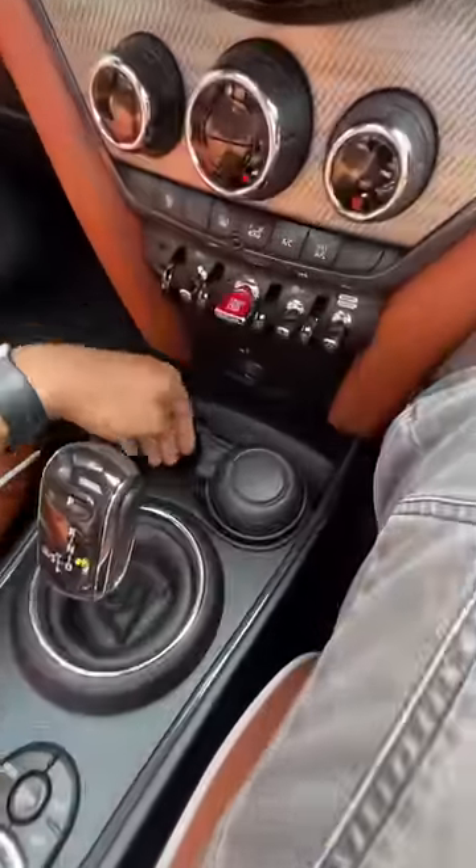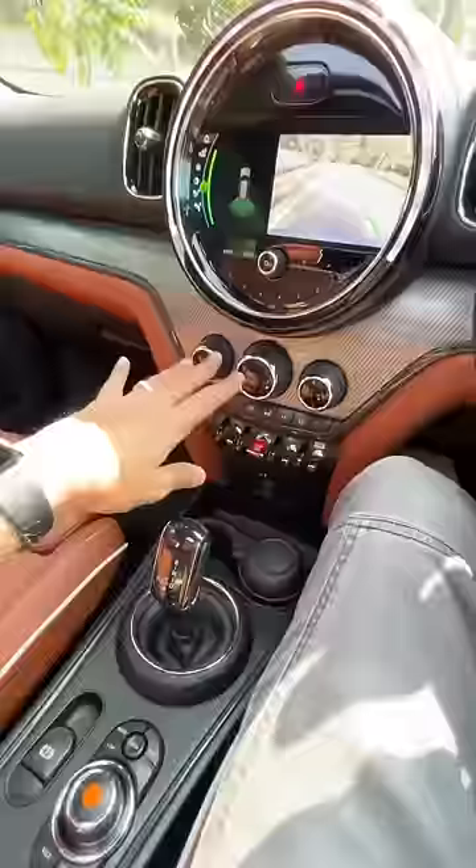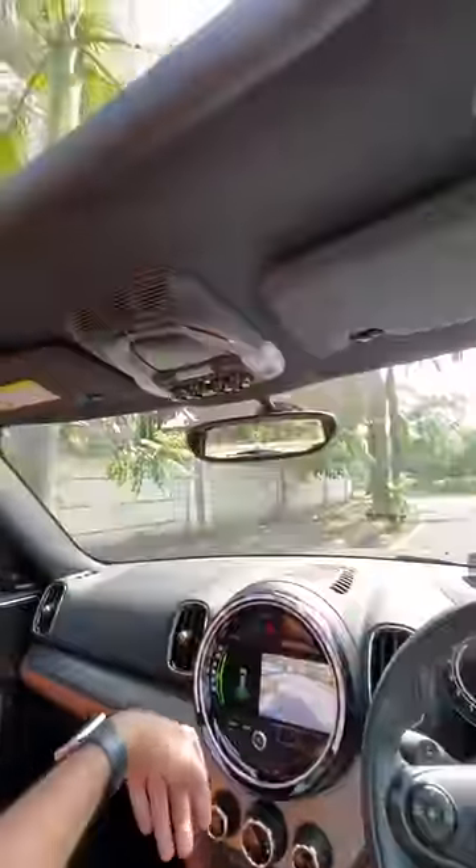You get the gear lever here which is nice to operate. Good storage space here along with an ashtray as well. Aircraft style knobs — really fantastic.